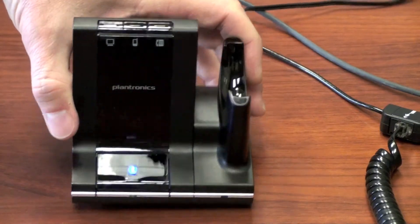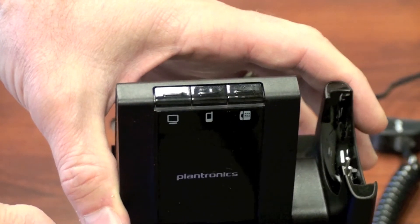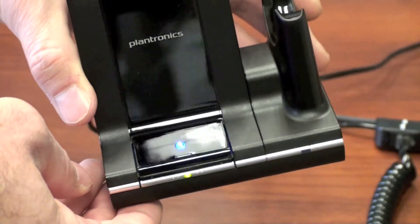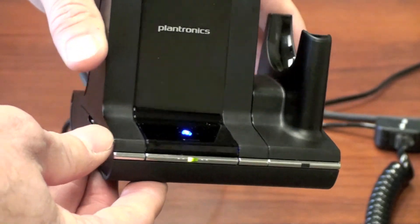The Savvy 700 connects to three devices. To the top left of the base it shows you're connected to your computer, the middle button is your mobile phone, and the right is your desk phone. At the bottom of the base, the blue LED shows you're connected to your mobile phone, and the green button below shows you're connected to your headset.